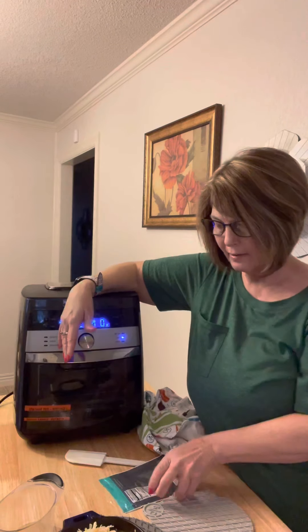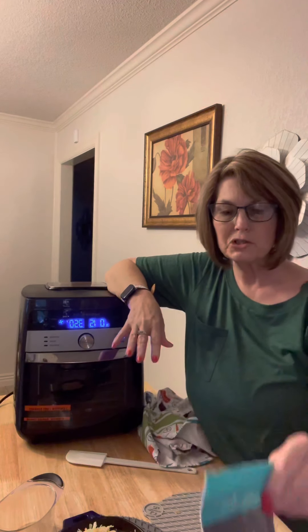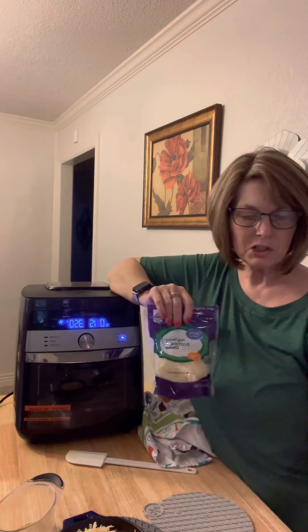In the butter mixture, I have butter and I added some of my garlic Parmesan seasoning. If you just want garlic, you can add garlic to it. If you want any other seasonings you like, you can put those into your butter mixture as well. Tonight I used Parmesan cheese, sharp cheddar, and mozzarella.